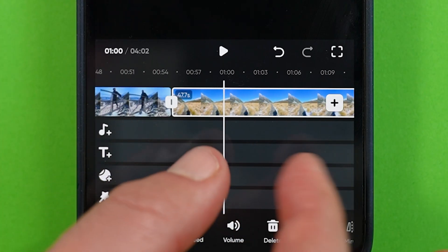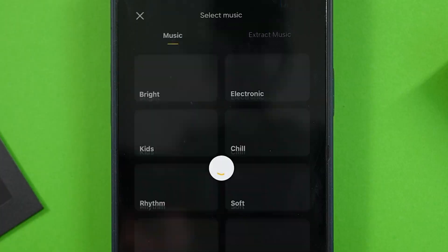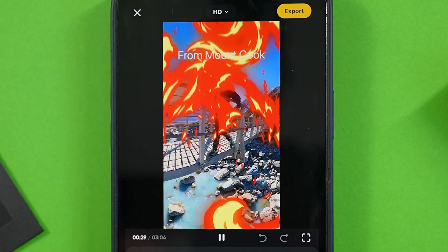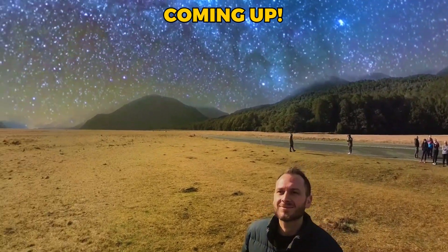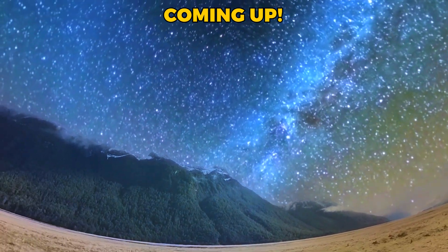In this video, I'll show you how to unlock the best and most feature-rich hidden editing mode of the Insta360 app, which will allow you to edit and reframe as many video clips as you like into the same edit, add music, text, effects, and more. At the end, I'll also share a bonus tip for how to create cool shots like this and add them into your multi-clip edits.